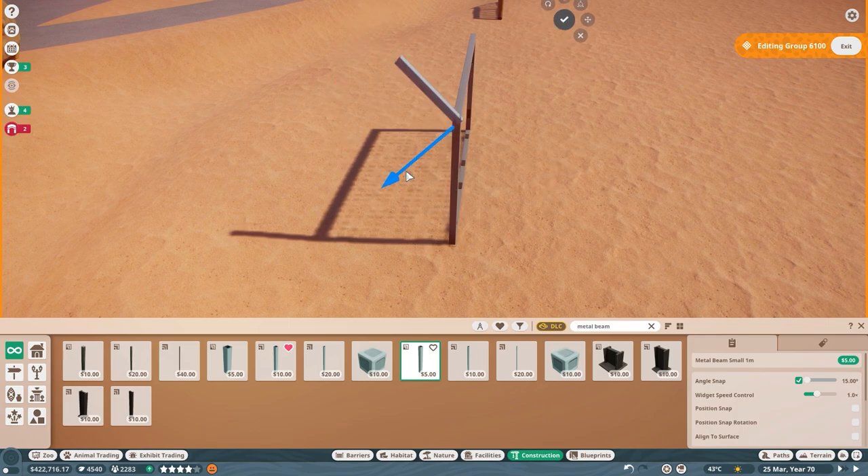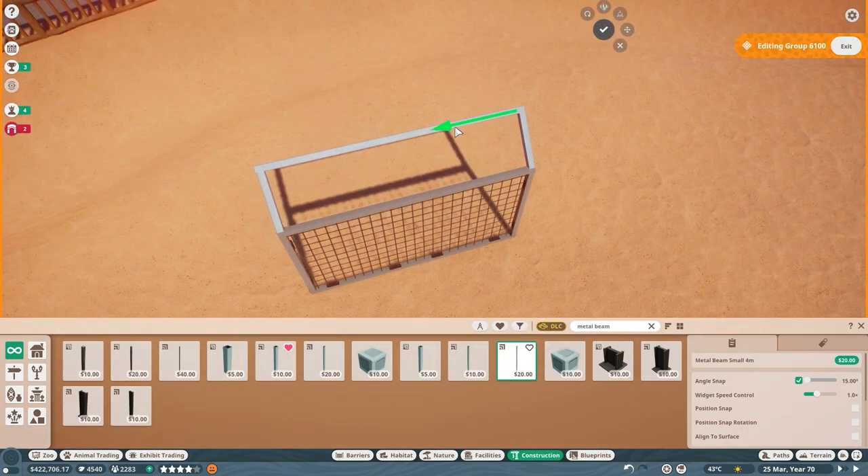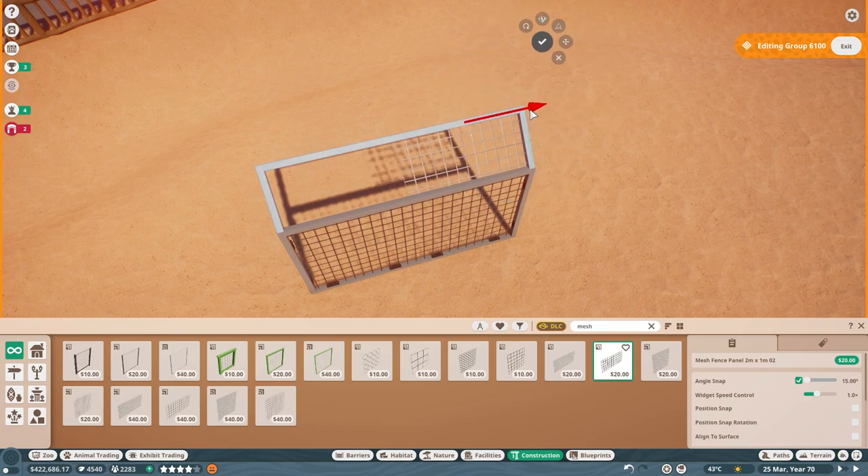I also added an anti-climbing feature to the top — just a little added health and safety for our guests, which should always remain paramount.